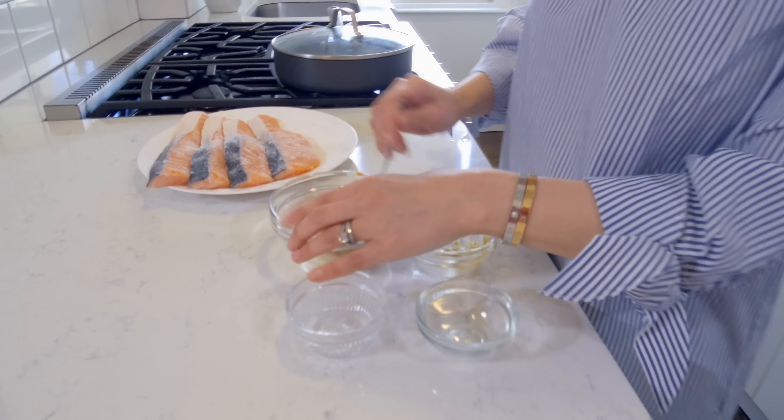I flip the salmon and now I'm going to add two tablespoons of cooking sake for about two to three minutes with the lid on. We're basically steaming this salmon with the cooking sake. The cooking sake will help tenderize the meat as well as remove the fishy smell. So both sides are now cooked.